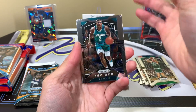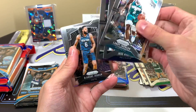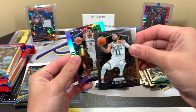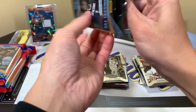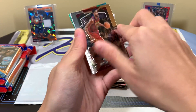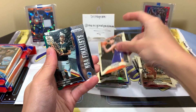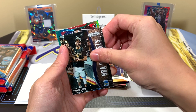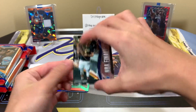Pack three: Larry Johnson, Drew Holiday, Buddy Hield, Deandre Jordan — can this be a nice rookie? Nope, Jante Murray silver. The green has some base, a Ty Jerome rookie, and it is a green rookie — Bruno Fernando. Not a huge name but a green rookie.